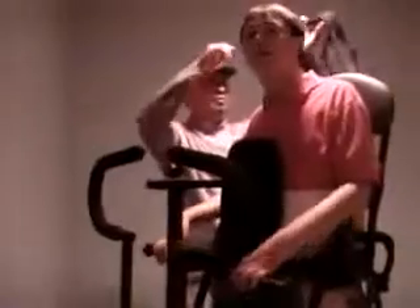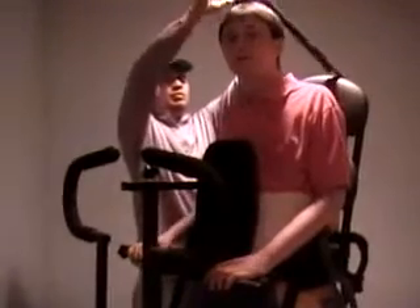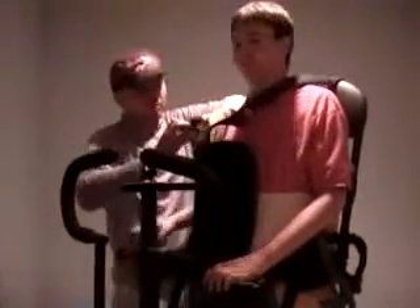If a spasm does occur, stop the pumping until the spasm goes away. Once the spasm stops, continue until you are in a standing position.